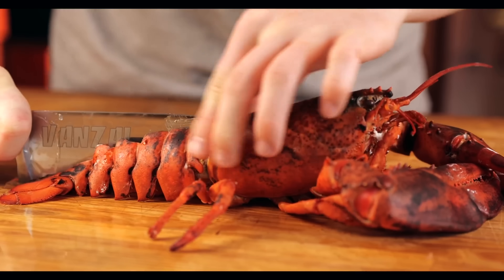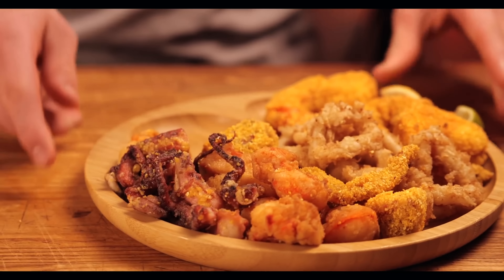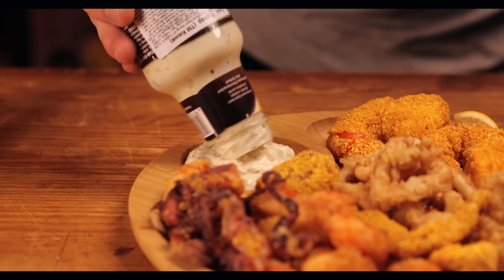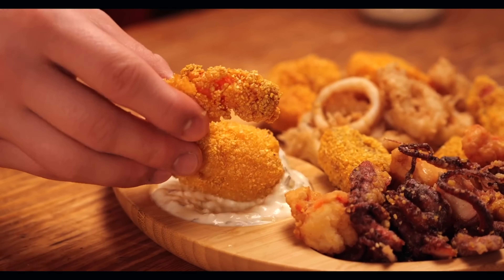We squeeze out the lime and lemon juice and try it. It turns out really tasty. The shrimp is very crispy and the lobster breading is more tender and thinner. I liked the lobster the most, which is logical — after all, it's the most expensive.